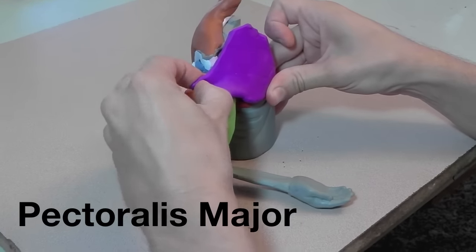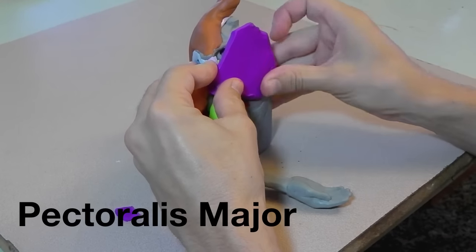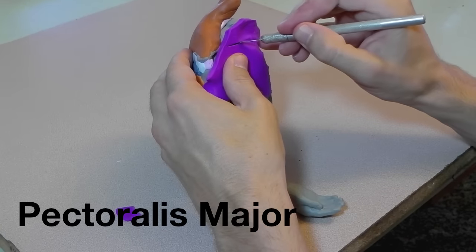Here's the pectoralis major, which attaches to the rib, sternum, and clavicle, and then goes out and attaches to the humerus.